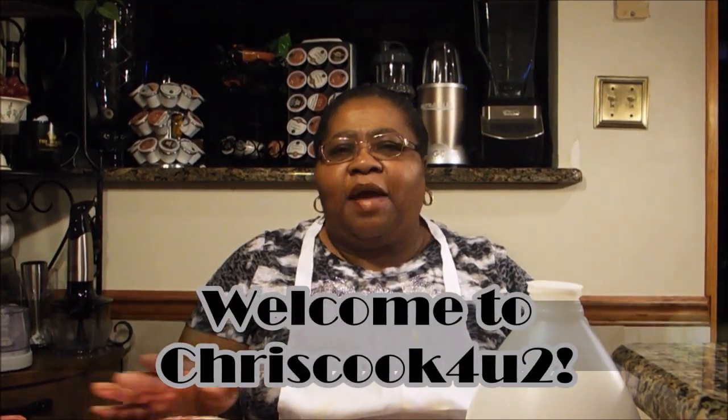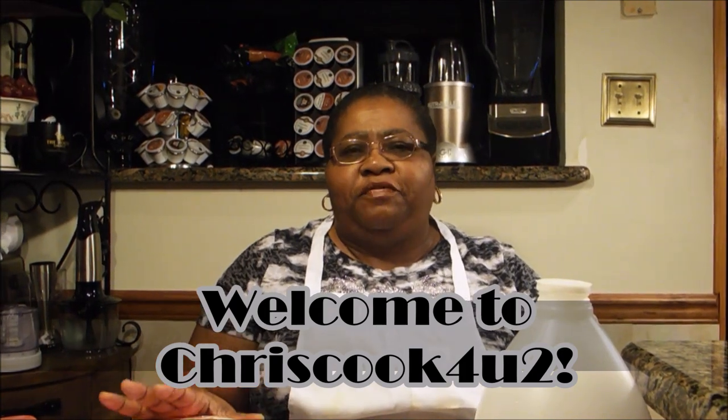Welcome to Chris Cook for YouTube. Happy Holidays to all of my viewers and I also want to thank you for all of the well wishes that you sent me for my birthday. There were hundreds of them and I really do appreciate you all acknowledging me on my birthday. Today I'm going to do a three dish in one and I can do it relatively simple because I have the few ingredients that we're going to need.